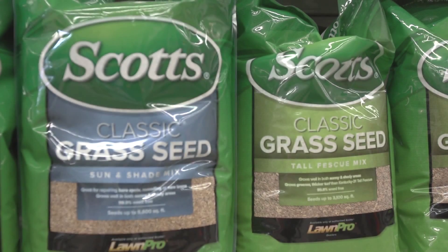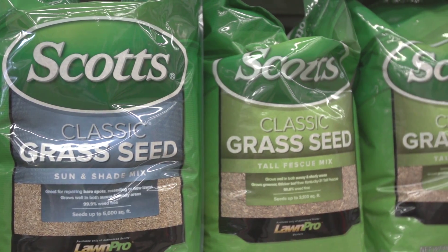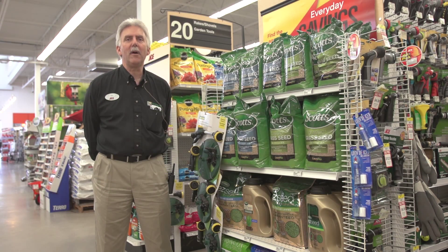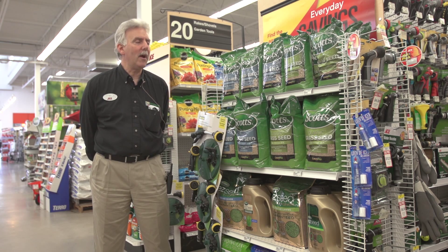We have the sun and shade mix, which is generally our most popular mix. We also have tall fescue. And then we have others — some are for heat tolerant grass, there's some that's a fall mix. There are a lot of different varieties.